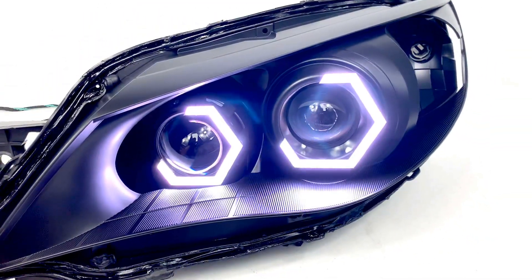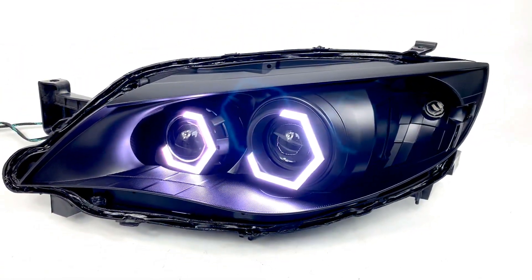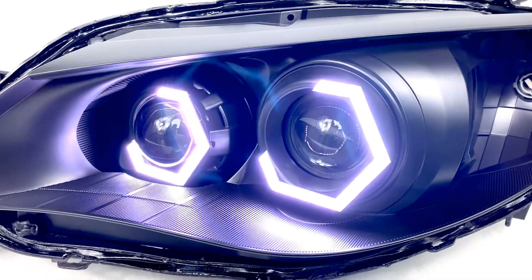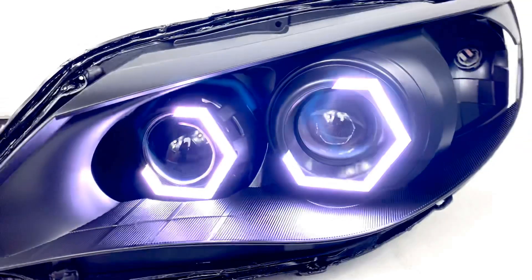Everything's been painted a flat black, so you can see it's got a nice uniform appearance there, and the halos fit pretty well. You could probably go up a size if you wanted to, and these are the color-changing halos.